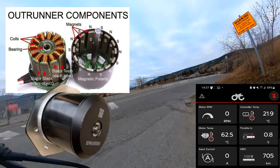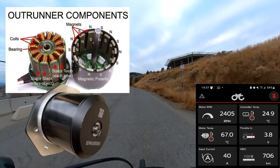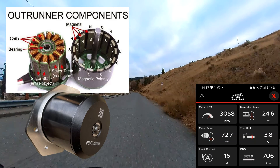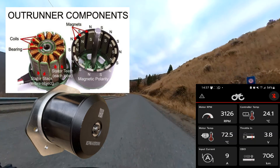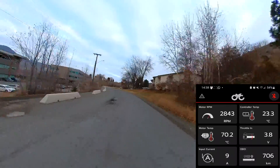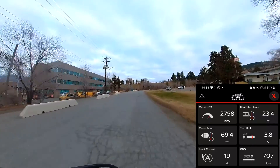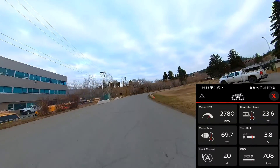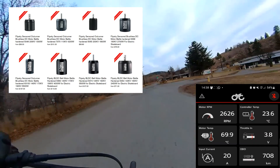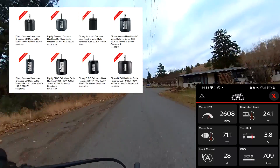We start off with the type of motor the CYC Photon uses: it's called an outrunner, meaning the rotor spins around the stator, as opposed to pretty much all other mid-drive e-bike motors I know of, which use an inrunner where the rotor spins inside the stator. These outrunner motors are very common with e-skateboards — this shot here is from the FlipSki website. They also have waterproof versions for use with hydrofoils and things like that.